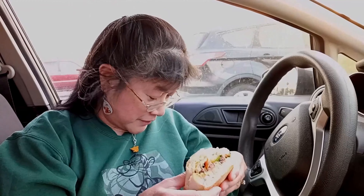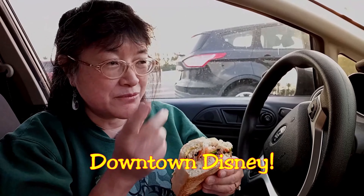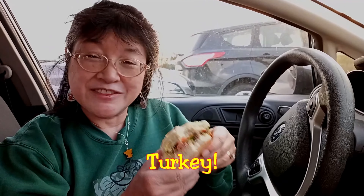This one was called the Full Montague, so if you ever go to Earl of Sandwich, at least this one's on the menu all the time. There's one here in Downtown Disney but there are quite a few locations. If you like roast beef and turkey, this sandwich is really nice, so come get it.